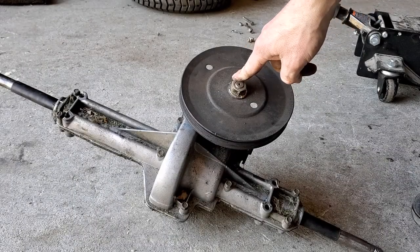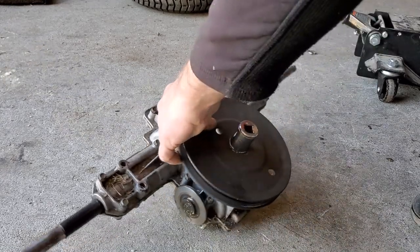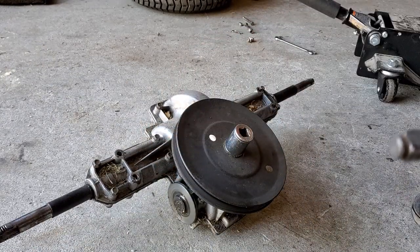Now we need to remove this nut. It takes a seven-eighths socket. I'm going to use the impact.